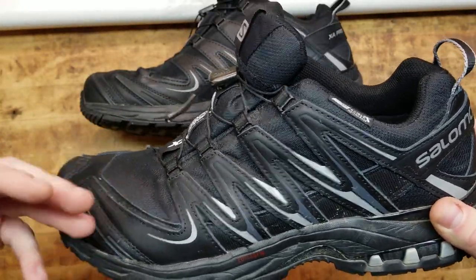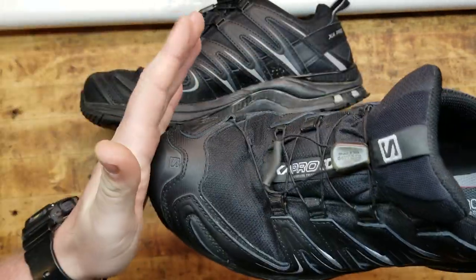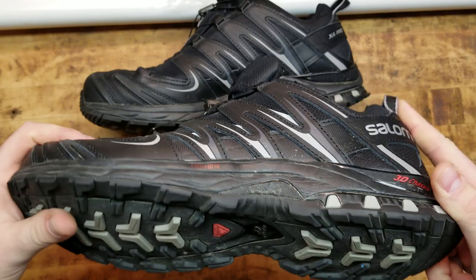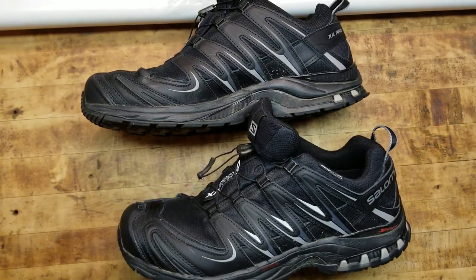These things are awesome. They're waterproof, they're durable, and you've got a reinforced rubber toe bumper — so if you step into a rock or slip, you're protected. It's just shoes, it's a simple thing, but a lot of people underestimate the importance of a good pair.